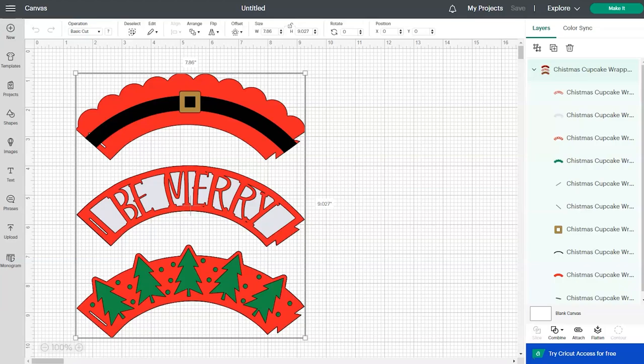I'm going to show you how to set up and cut these designs in Cricut Design Space. If you're unsure how to unzip and import designs into Cricut Design Space, be sure to check out my step-by-step tutorial. This is what the designs will look like when you import them onto your canvas screen. These bottom two designs are layered — there's a red layer in front and a white layer behind, and on this one there's a red layer in front and a green layer behind. Up here on this Santa-looking cupcake wrapper it's just one layer of red and then there's a black belt with a little gold buckle.